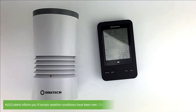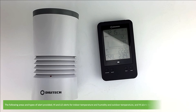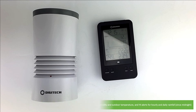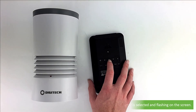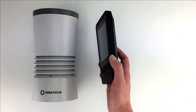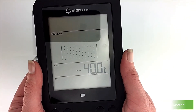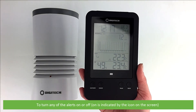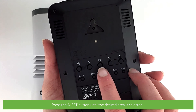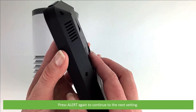Next is alert setup. High and low alerts inform you when certain weather conditions have been met. Once activated, the alarm will turn on and the red LED will start to flash. Alerts are provided for high and low indoor temperature and humidity, outdoor temperature, and high alerts for hourly and daily rainfall. To set up the alerts, press the alert button until the desired parameter is selected and flashing on the screen, then use the up and down buttons to adjust the setting. Once you have set the desired threshold, press alert again to confirm and continue to the next parameter. To turn any alert on or off — on is indicated by the icon on the screen — press the alert button until the desired area is selected, then press alarm to turn the alert on or off. Press alert again to continue to the next setting.